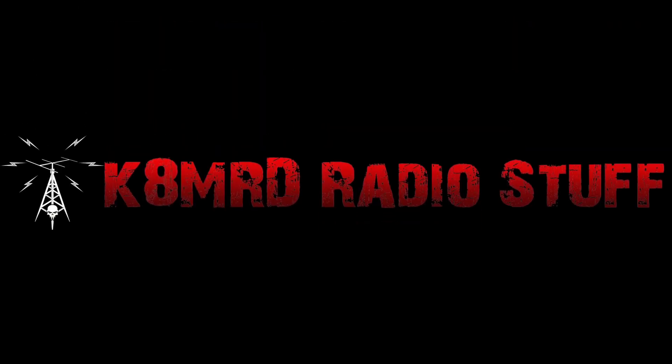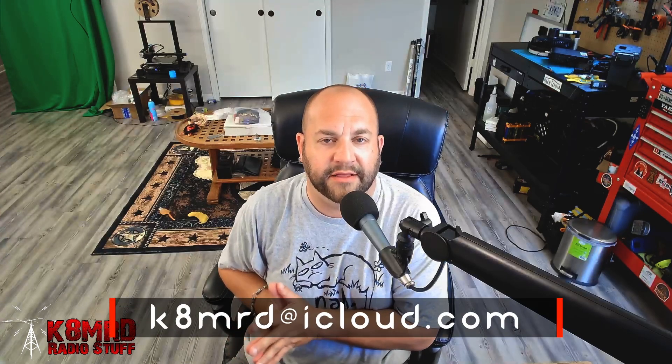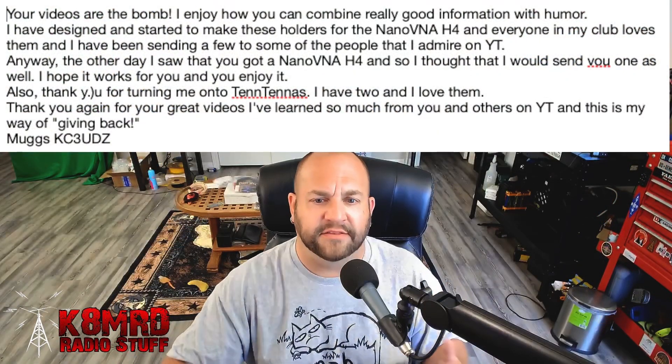A very clever holder for your nano VNA, and Fed Halfwave versus DX Commander, and hunting POTA from inside a park — this time on Mailbag Monday. What's happening everyone? Thanks for tuning in to K8MRD Radio Stuff. My name is Mike. If you have a question for me, shoot me an email at k8mrd@iCloud.com, and you may have your question answered on an episode of Mailbag Monday. We've got three great things to talk about today, the first of which is a really cool and interesting thing that was sent to me.